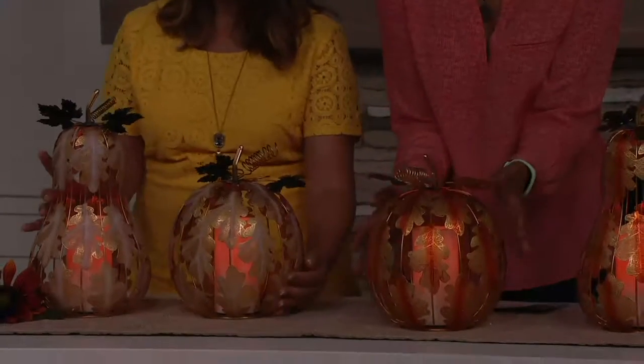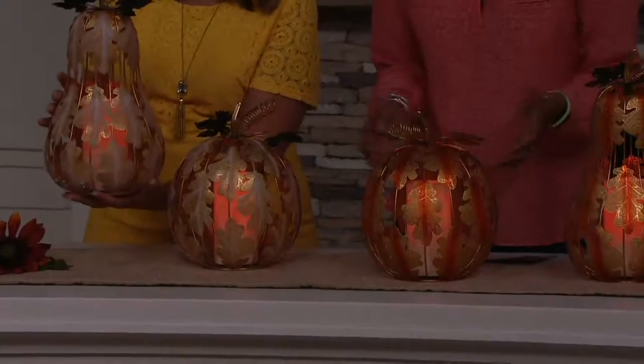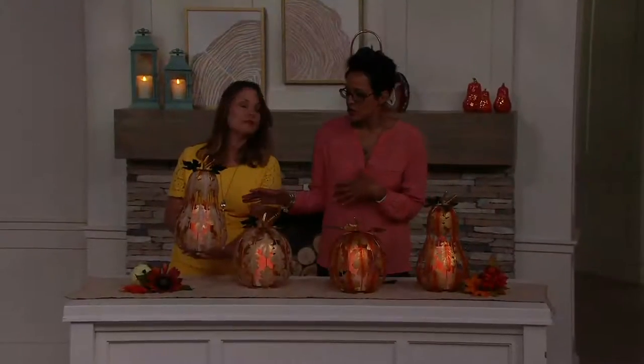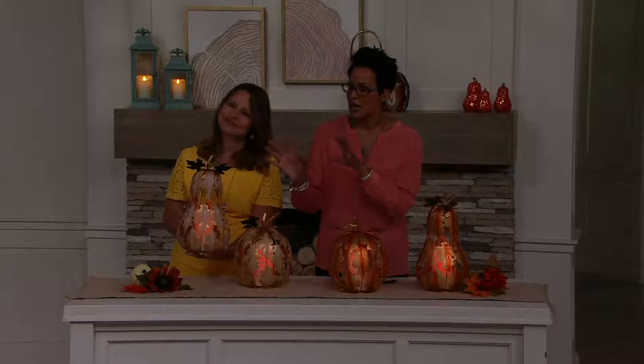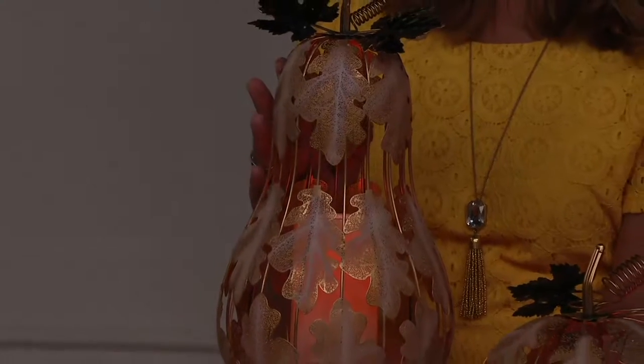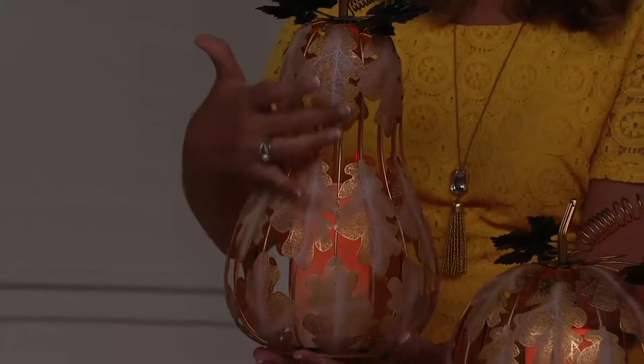Each one of them is $34.90, but two easy payments of $17.45. It's decorations that normally you'd expect to pay twice as much for when you see high-end decorating stores or the catalogs that come to your house. And I love that this is metal — it's not plastic. It's all metal, really artisan, all painted. You can see all the wonderful filigree and all of the beautiful patina.